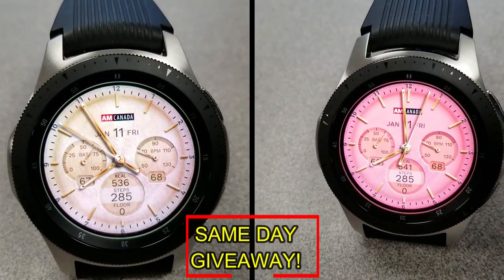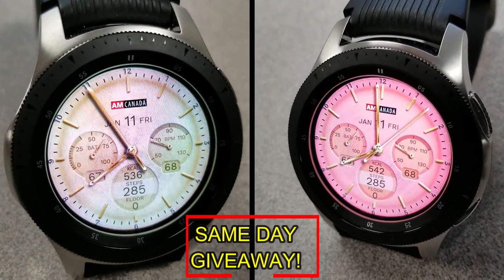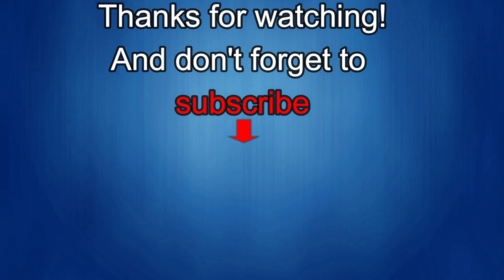As always, good luck to everyone and I'll see you in the next episode. Thanks again for watching, and if you liked it then show us some love with a thumbs up, subscribe to the channel, and share the video with your friends — your support helps me keep the channel going so I can continue to offer discounts, giveaways, and fresh content. Take care!